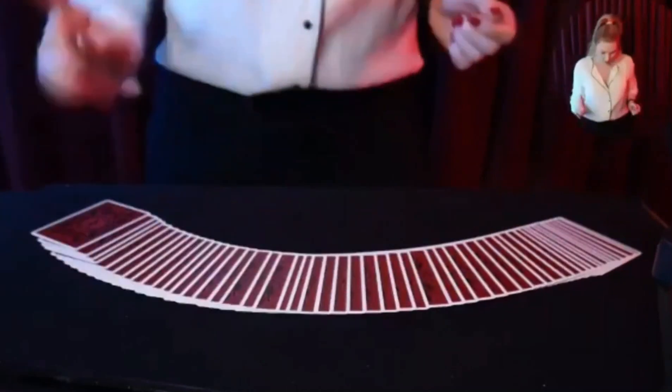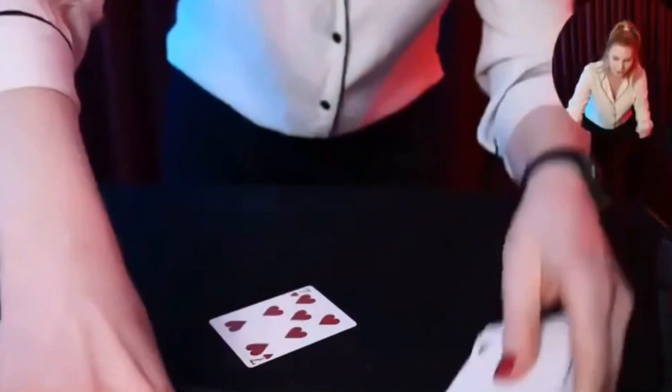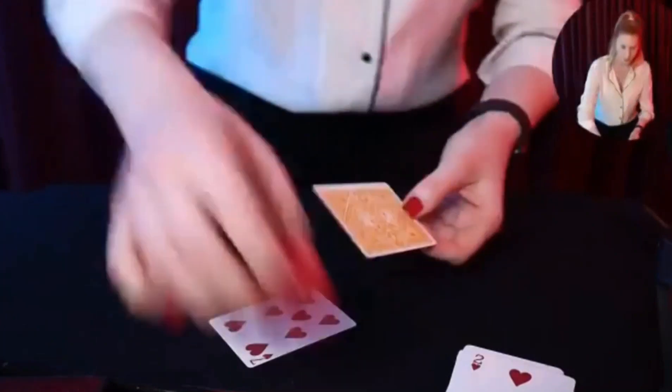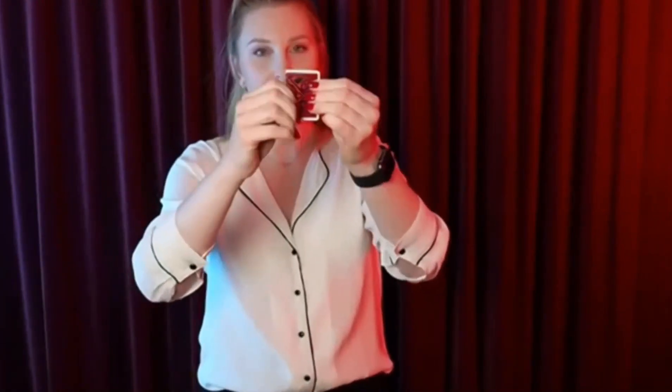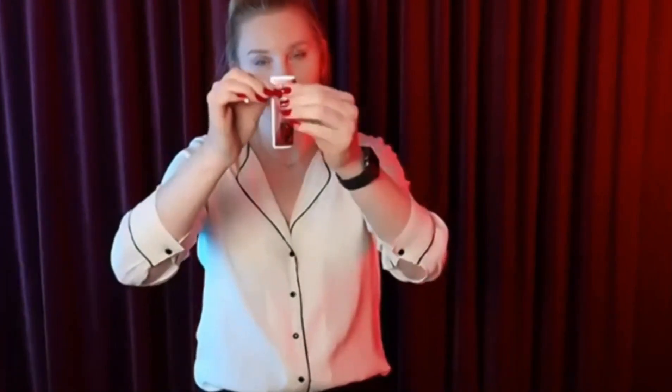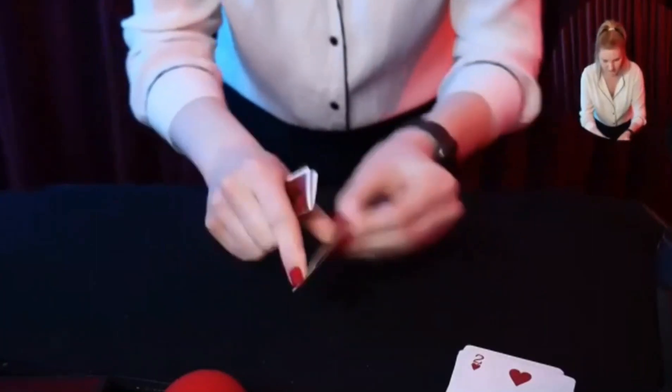I've been working on something for maybe two years since the pandemic started — I'm going to show you the close-up version as well. We need a card — I have my favorite here: the seven of hearts. We're going to need another card I've already prepared for contrast. We're going to bend the seven of hearts this way and then this way.